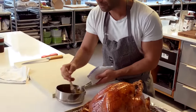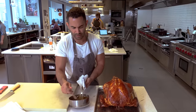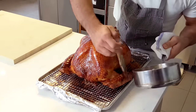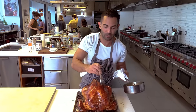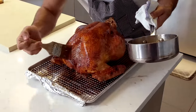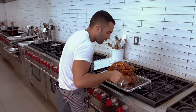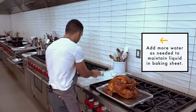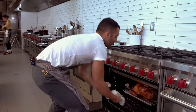We're going to glaze this one more time. I'm going to check after another 10 minutes just to make sure, and once the breast reaches 150 on the Thermapen, we're ready to go.